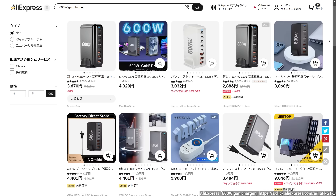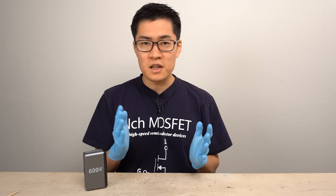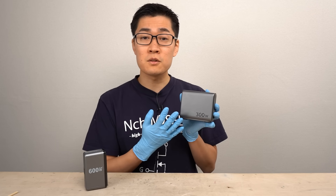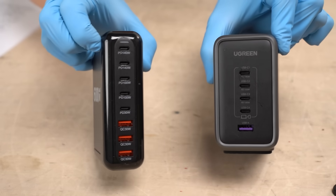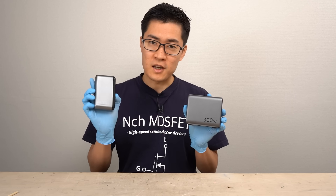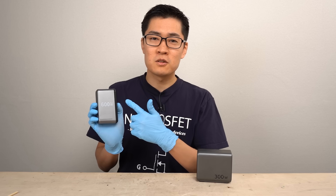If you search further, you can find many similar products sold in similar packaging. I've disassembled a charger similar to this one before — it's a high-power USB charger called the Nexo 300W released by Ugreen. The Ugreen 300W, which has about half the capacity, sells for around $120. Considering that, if the charger I purchased this time really has 600 watts of capacity, I made a great purchase.